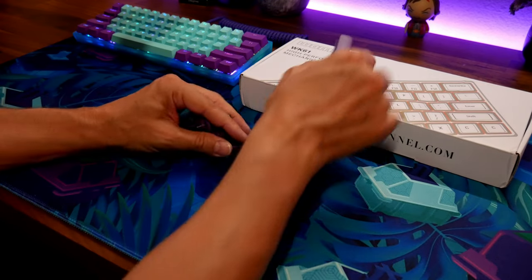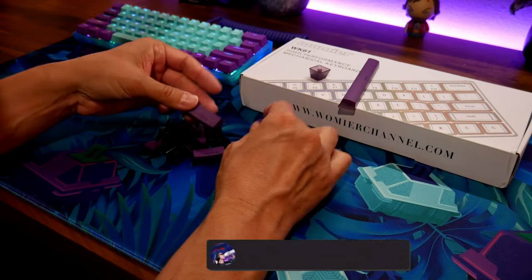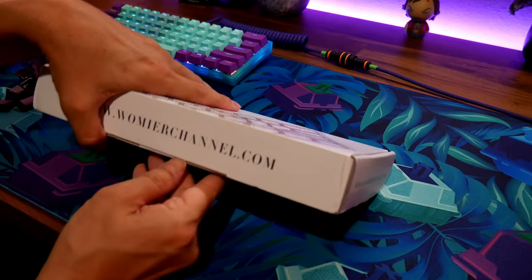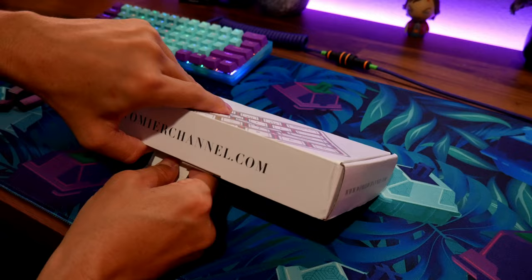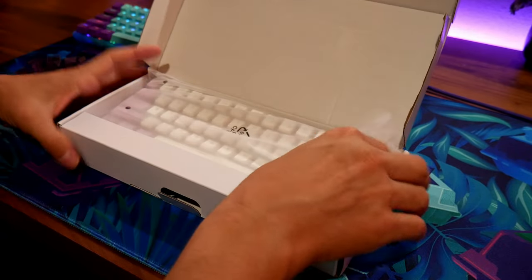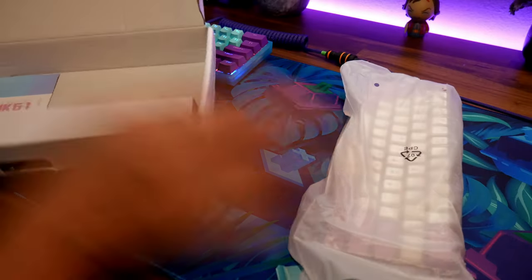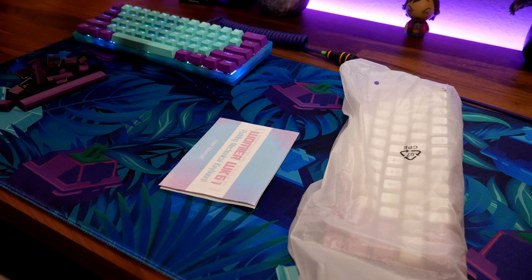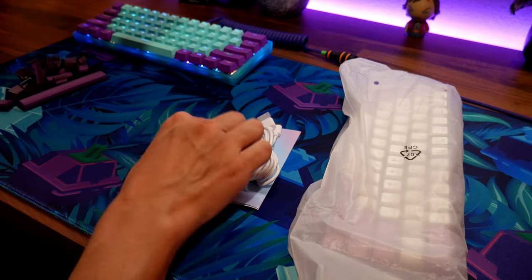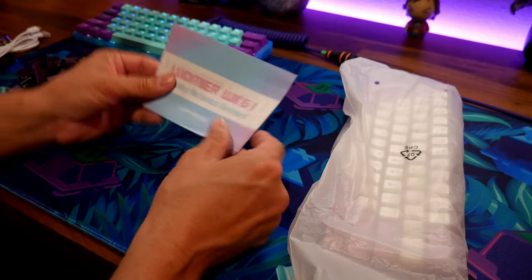When I opened it, they come with these extra custom keycaps you can add for accents, which are pretty cool. I'll show those in a minute because I want to put them on the board. Here's the board — you get instructions, a keycap puller, a switch puller, and a cable just in case you don't have any custom cables. The instructions are pretty easy.